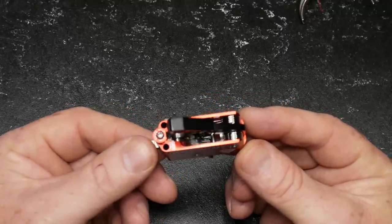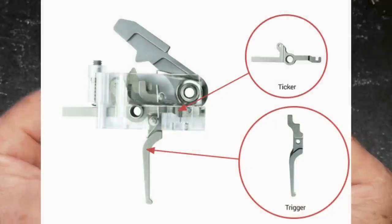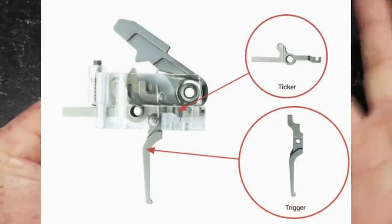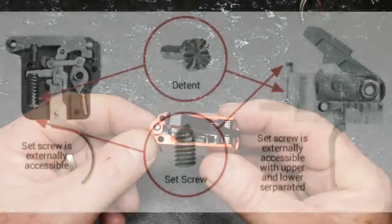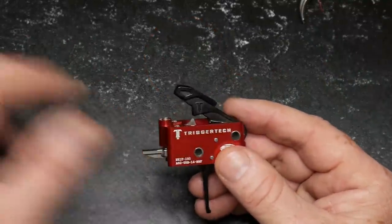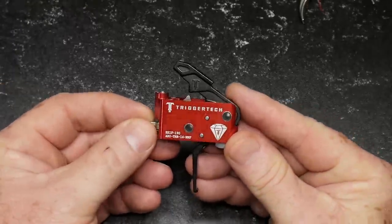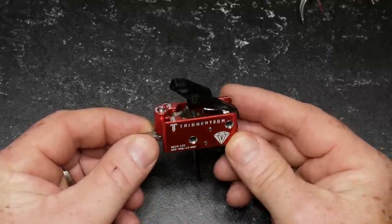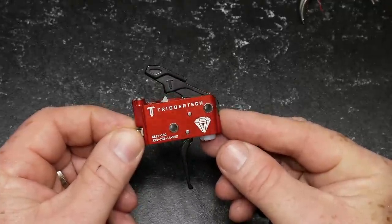Another technology is TKR — Trigger Kinetic Reset — which enables a quicker reset. There's a little swing arm in there. Then they have clicker technology for the adjustable trigger, with tactile clicks and a fail-safe that helps you withstand over-tightening. You can adjust it from 1.5 pounds to four pounds. I wouldn't suggest rolling around with a 1.5-pound trigger in your defensive AR, but a four-pound trigger? Absolutely.